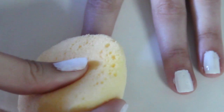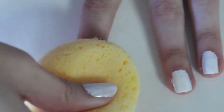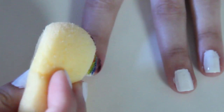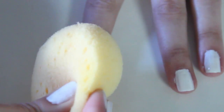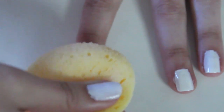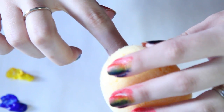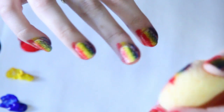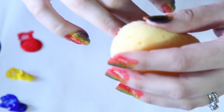Now we have our rainbow on the sponge. Place it on your nail and pat it, moving it from side to side. It may take a few coats and some practice. The first time I did it the colors got a little muddy and blended together, but I actually really like the outcome because it's a bit darker. If you want brighter colors, don't do the patting motion — just place the sponge on your finger, find the yellow in the center, and mold the sponge to your fingernail. You can reapply the paint and do it again for brighter colors.